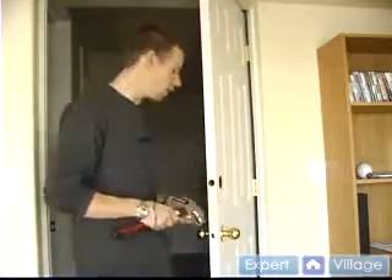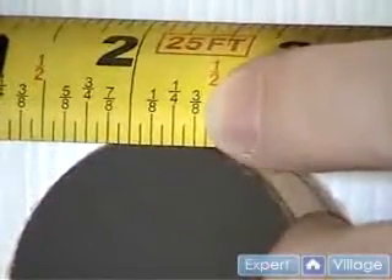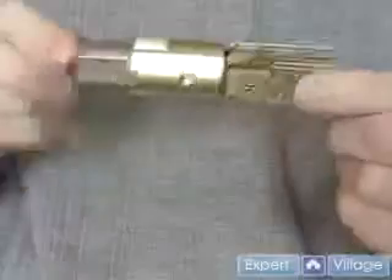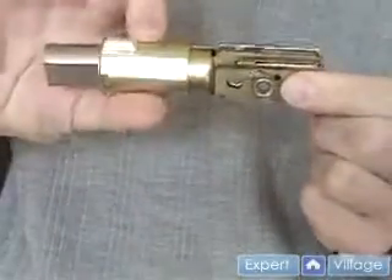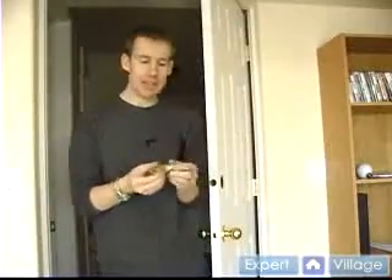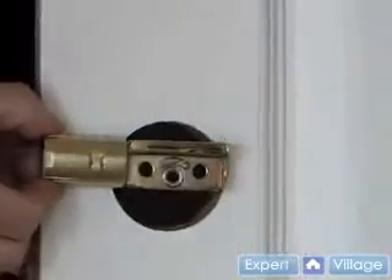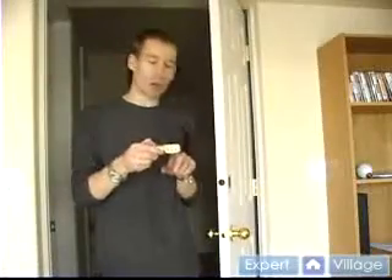A couple of things to keep in mind: our back set is 2 3/8. Now most latches nowadays, they come where they simply convert. This one you twist and it gets longer — that would be 2 3/4. So we want to make sure we're on the 2 3/8. If you have any doubt, simply put it up to the door and make sure that it centers where your mechanism goes through.